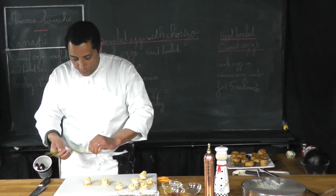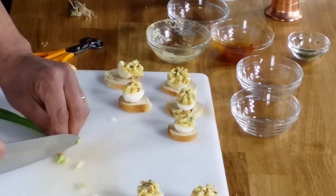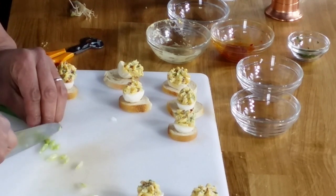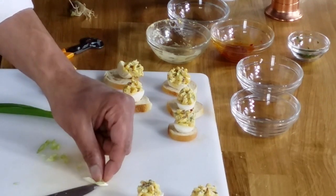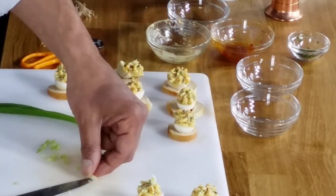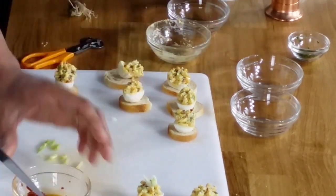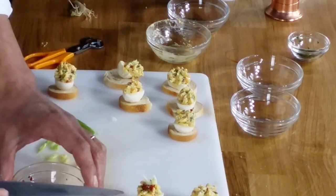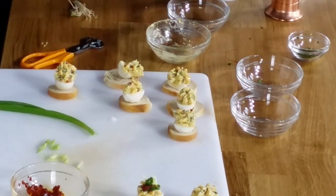For decoration I'm going to use my scallion — a small piece, cut on a bias to give them a nice little look. I'll place them on each egg. Then I'll take a little piece of the chorizo that's left and put a small piece on top, and finish with a tiny bit of parsley.